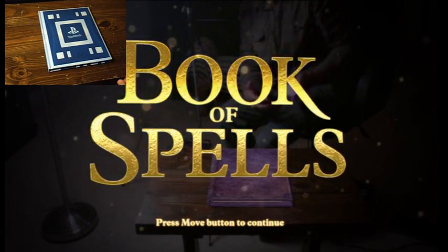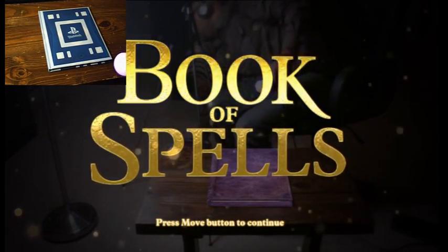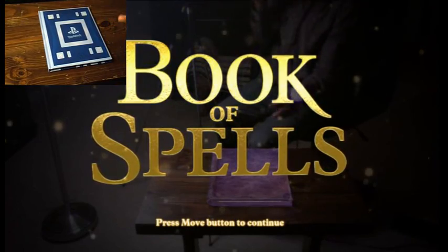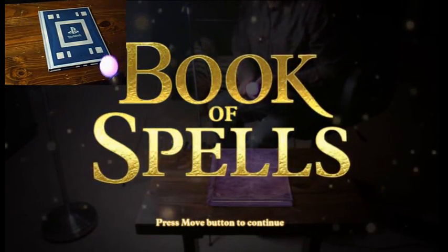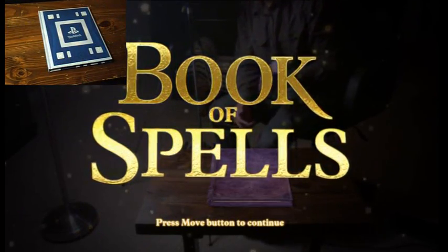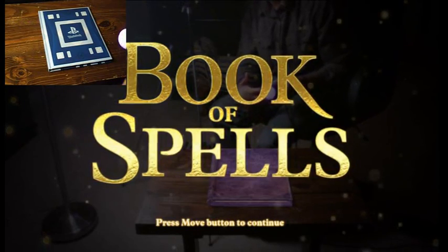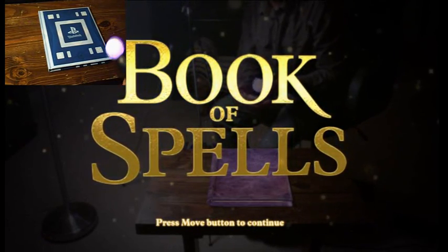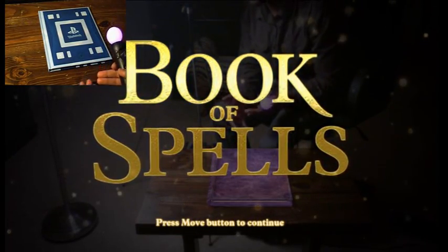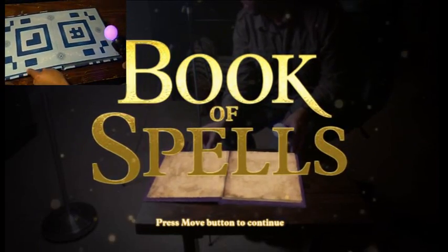Wonderbook is actually comprised of a series of books, the first of which being Book of Spells that comes with the game. This is the box right here — you get this book in the box and you get the game itself, but in order to play it you do need a PlayStation Eye camera and a PlayStation Move controller. The thing that made Wonderbook seem kind of neat — not neat to adults, but just neat in general — is the augmented reality nature of it.